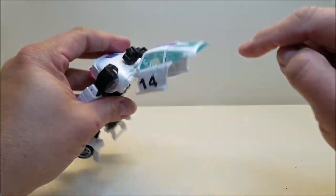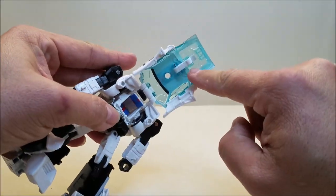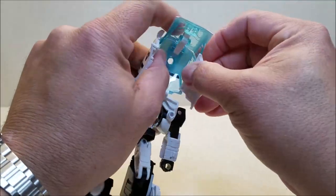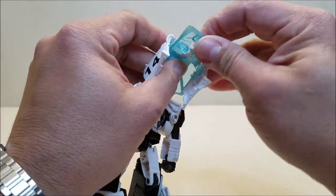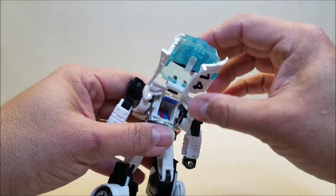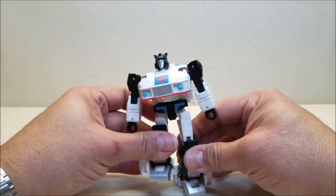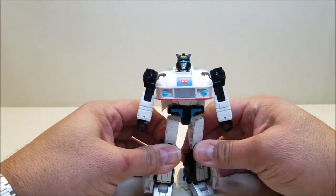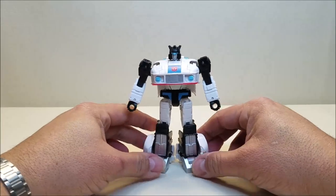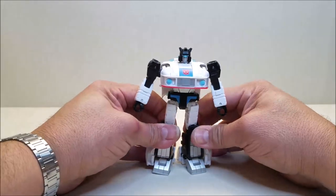Make sure these doors are straight. The back windshield is on a double hinge — you can see the hinges there and there — so we're just going to accordion that in, keeping it out of the way of the doors. A lot of clear plastic here so you want to be careful. Accordion that in, fold the doors in, and bring the backpack down. Get them all nice and straight, and there is Jazz in robot mode.